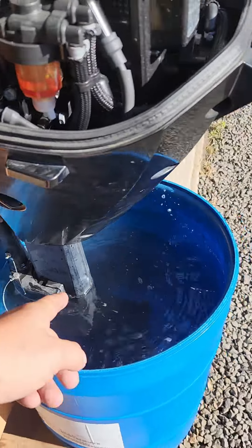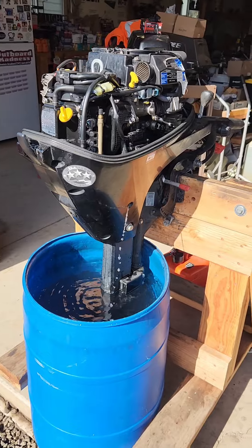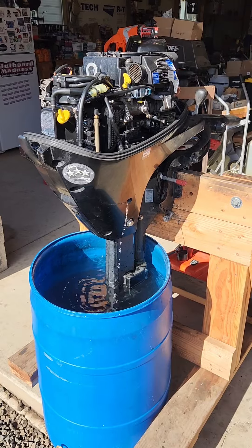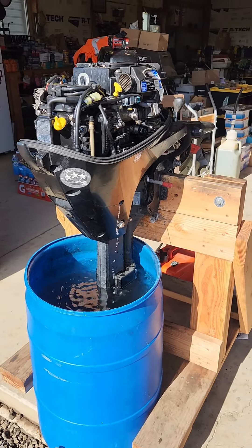I removed the lower unit and the water pump housing was slightly melted. I cut off the melted pieces and put a new water pump impeller in there, cleaned and lubed everything prior to install, anti-seized the bolts, and put everything back together again.